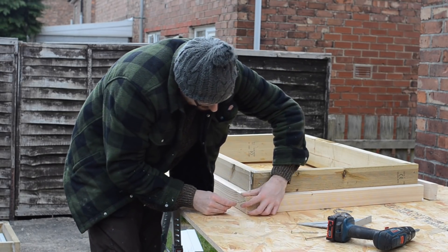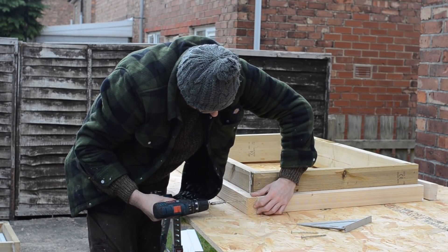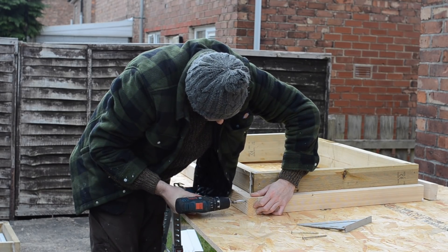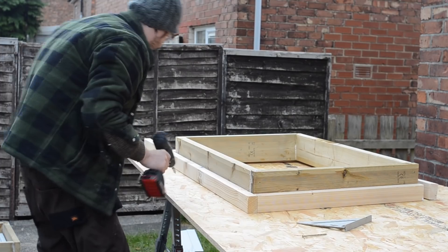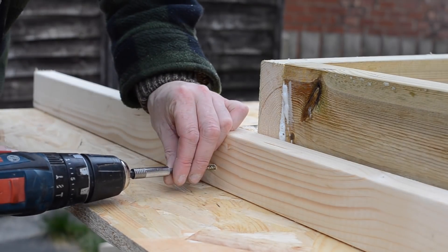While I've got these window surrounds on the bench I can then make the framework to go around them. I'm putting all the stud work together with these 100mm screws. They've got a self-drilling point so you don't really need to worry about splitting the wood.